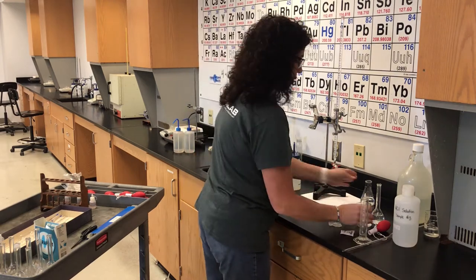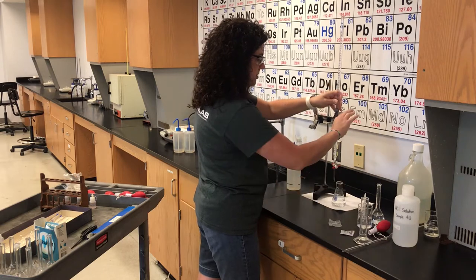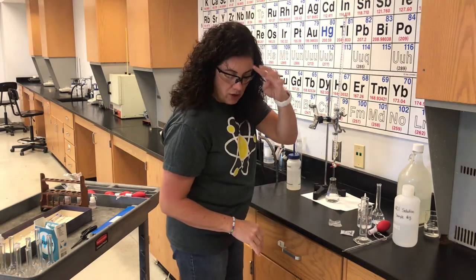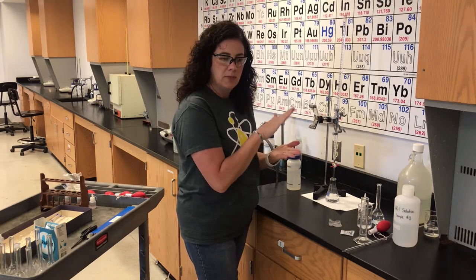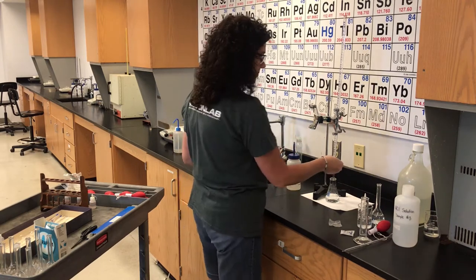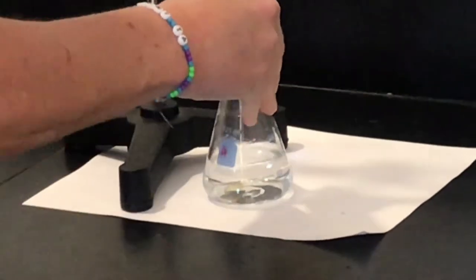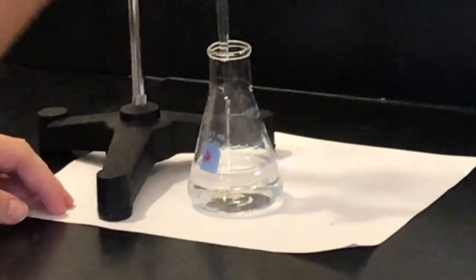Step ten: take the Erlenmeyer flask containing our diluted hydrochloric acid and phenolphthalein drops and put it under the burette. Step eleven: continuously add sodium hydroxide to the hydrochloric acid. Sodium hydroxide plus hydrochloric acid — an acid plus a base produces a salt and water — making sodium chloride and water. Slowly open the stopcock and let the sodium hydroxide drip in while swirling. Place a white piece of paper under the Erlenmeyer flask so you can see the color change.